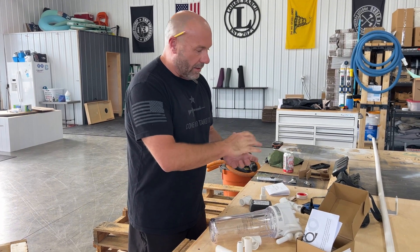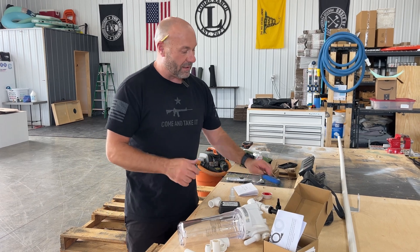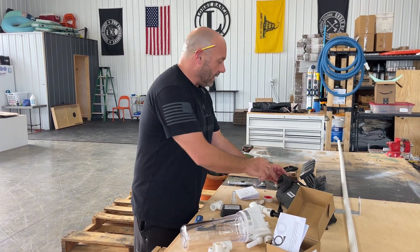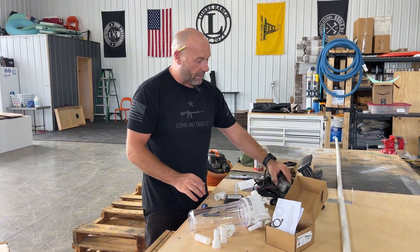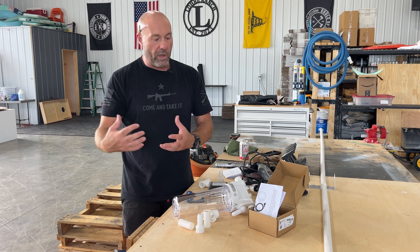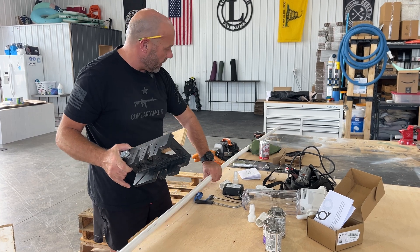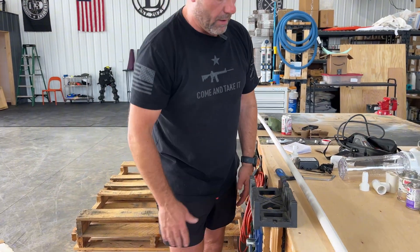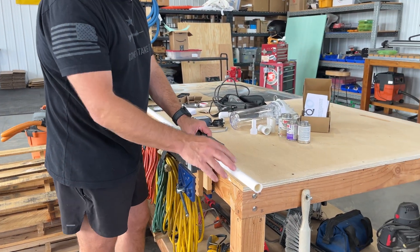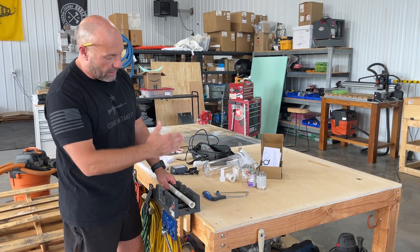I'm going to take you through a few of the steps involved. This is not super mechanically inclined — you don't have to be a plumber or somebody really good with shop tools. You can use something simple like a little hacksaw, or something a little easier and louder like a reciprocating Dremel saw to cut those pieces. But once I get this thing assembled, I'll show you what it looks like, and then we'll start applying all the fun PVC glue and stuff.